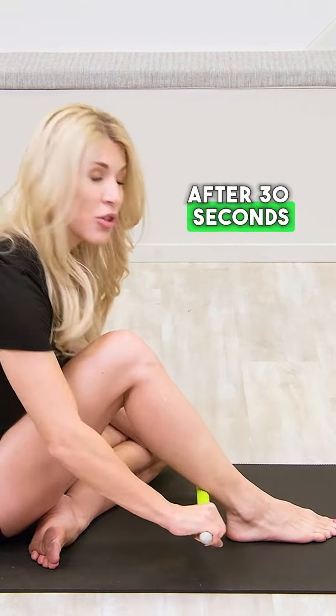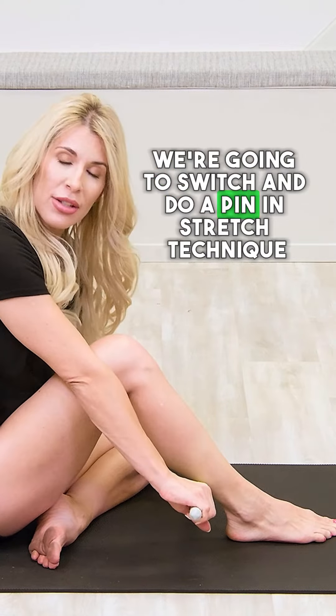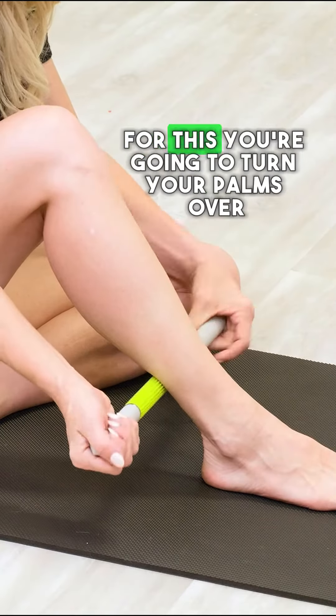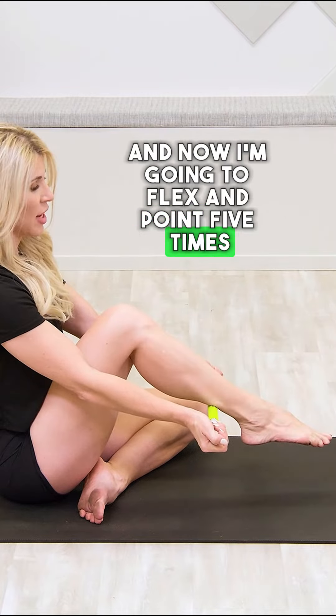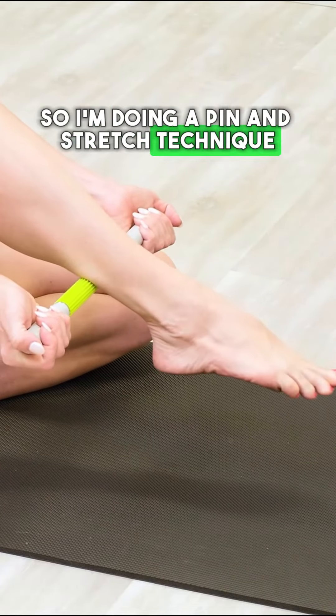After 30 seconds, we're going to switch and do a pin and stretch technique. For this, turn your palms over and now pull the stick into your lower leg. With that pressure, pick up your leg, relax your ankle, and now flex and point five times — that's the pin and stretch technique.